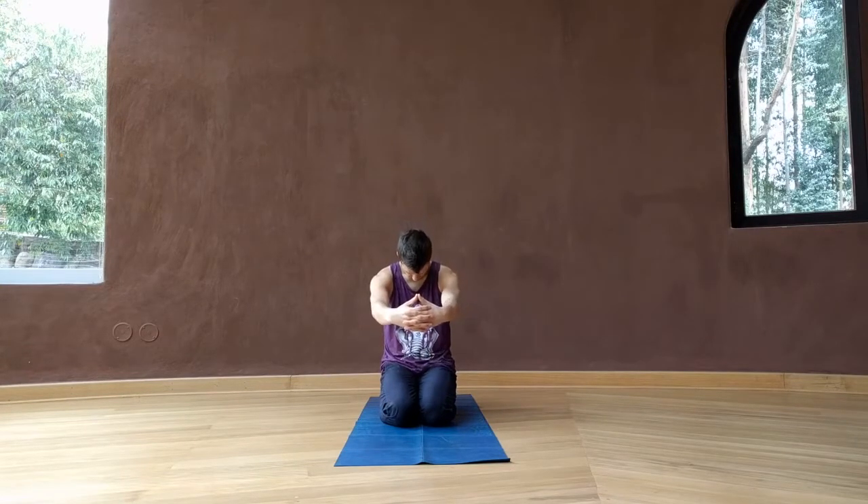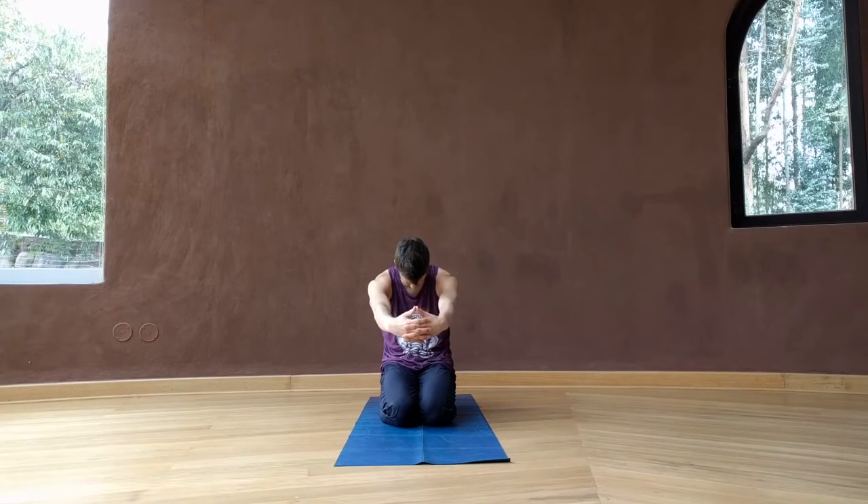From here, interlace your fingers, turn the palms to face you, and reach the hands away from you, dropping your chin to your chest. Reaching the backs of the hands away from you as much as you can, see if you can feel a stretch behind the heart, between the shoulder blades.